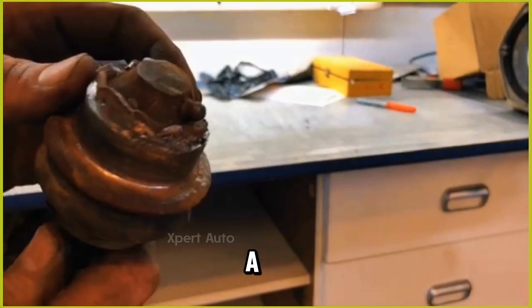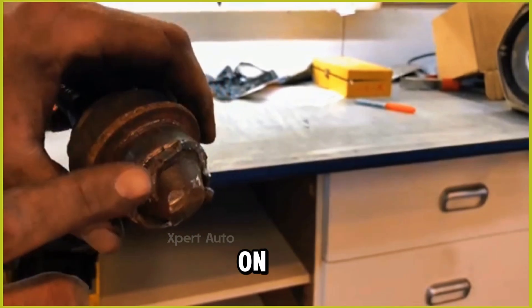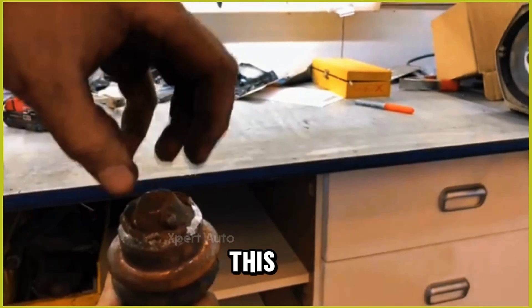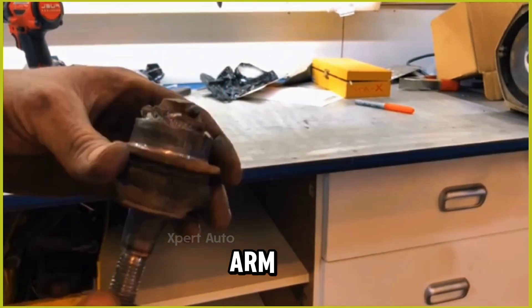Now if you're removing a stock joint from the factory — this one's been on there since new — it'll have this pressed and crimped edge that they stamp into the lower control arm from the factory.